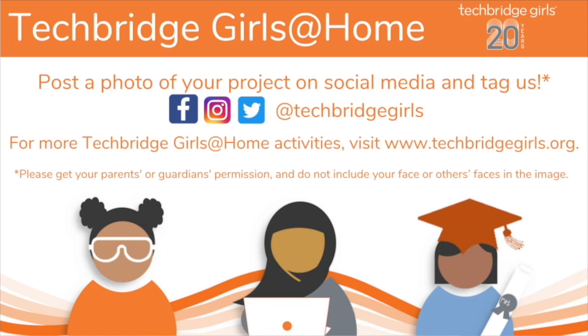Congratulations, you've learned something about package engineering. You've also now joined thousands of other girls in the Techbridge Girls community who are exploring STEM and leading fearlessly at home. To celebrate, we would love for you to post a photo of your project on social media and tag us using the handle @TechbridgeGirls on Facebook, Instagram, and Twitter. Make sure that you have permission from your parents or guardians and that the photo is only of your project — do not include your face or other space in the image. For more Techbridge Girls at Home activities, visit www.techbridgegirls.org. See you next time!